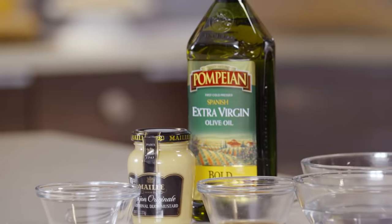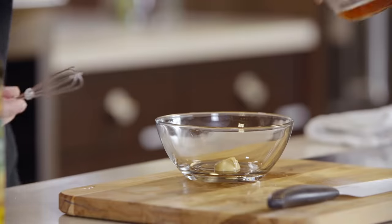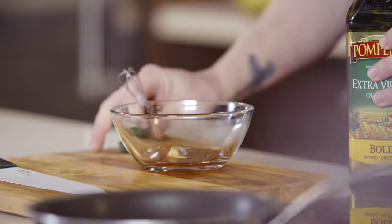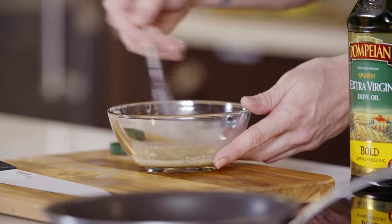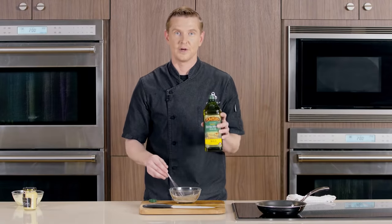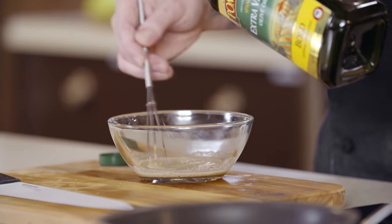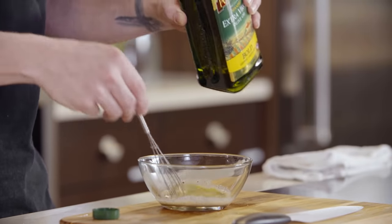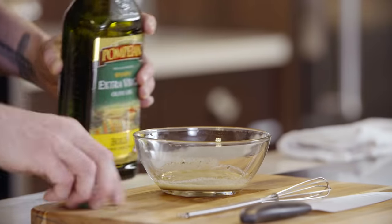We'll set those to the side and we will start on our vinaigrette. First thing that goes in is a little bit of Dijon mustard — a great emulsifier. We're gonna go in with some vinegar and then also a little bit of fresh ground black pepper and salt. We'll take our oil, and at this stage you want to whisk and make this a harmonious mixture, making sure everything's nicely incorporated together in the bottom of your bowl before you start to add your oil. When adding your oil you want to do this droplets at a time — you do not want to go quick, so take your time or you're just gonna end up with a broken emulsion.